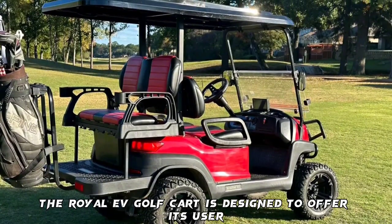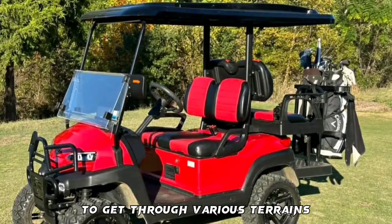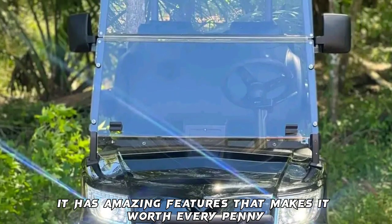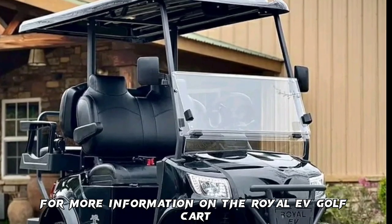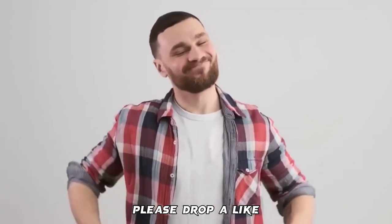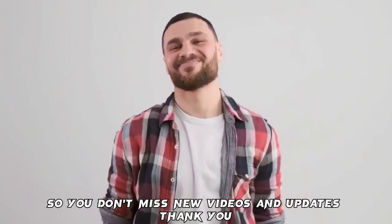The Royal EV Golf Cart is designed to offer its user the speed and comfort needed to get through various terrains. Though this golf cart isn't the cheapest available in the market today, it has amazing features that make it worth every penny. For more information on the Royal EV Golf Cart, check out our detailed blog post in the description. If you made it this far, please drop a like, subscribe, and turn on notifications so you don't miss new videos and updates. Thank you.